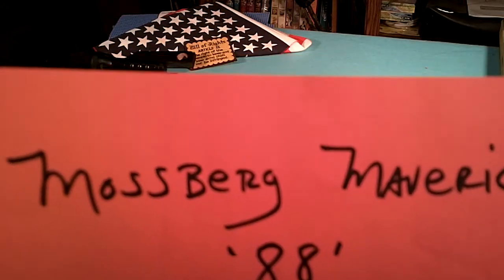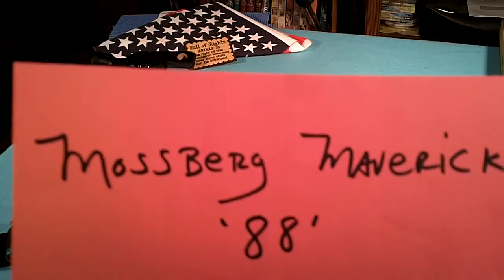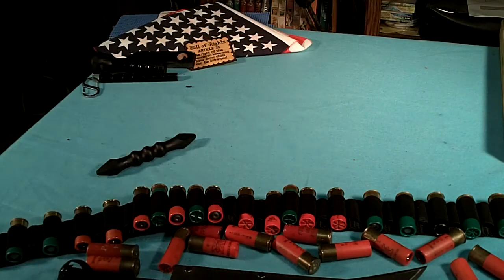This will be a short video on my Mossberg Maverick 88 12-gauge shotgun, and I like to call it Zombie 101. Everybody's got a zombie prep kit, and most people have a shotgun, some knives, and plenty of ammo. And here's mine.